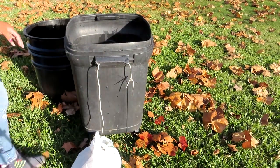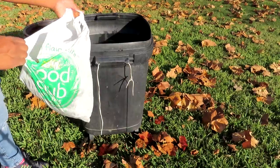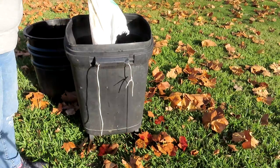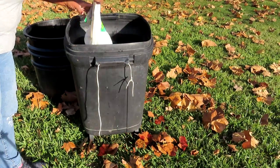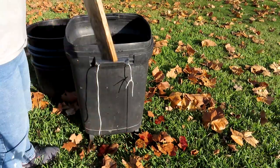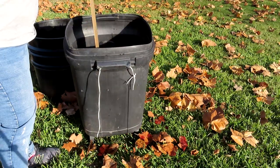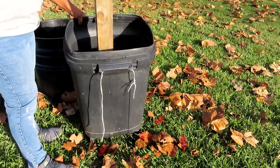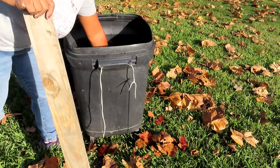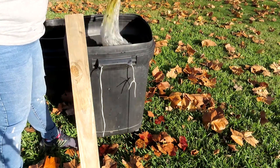Here is some grass clippings and some more — I don't know what all this is — it's some more grossness. Put it in there. I got a plastic bag in there — whoa — no plastic bags! Take that out.